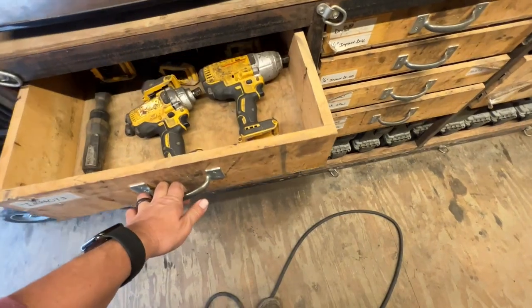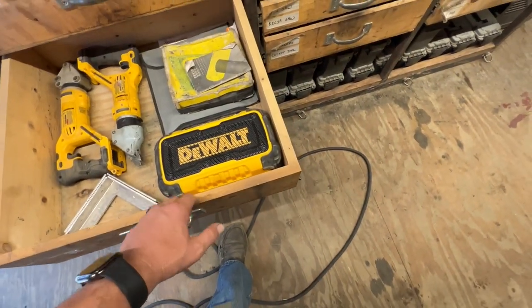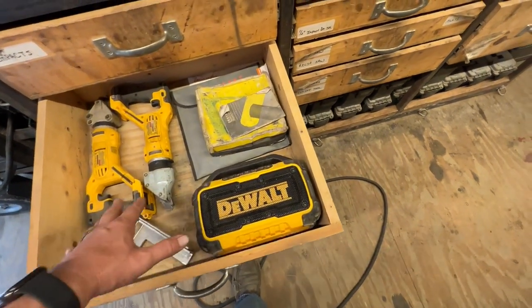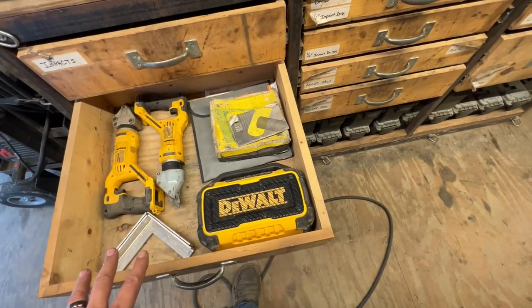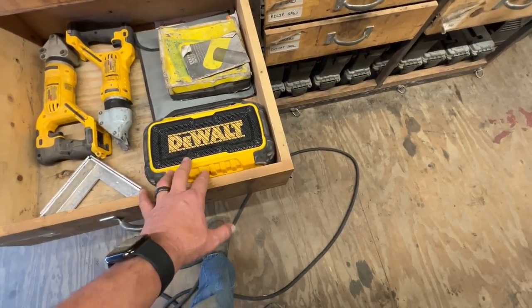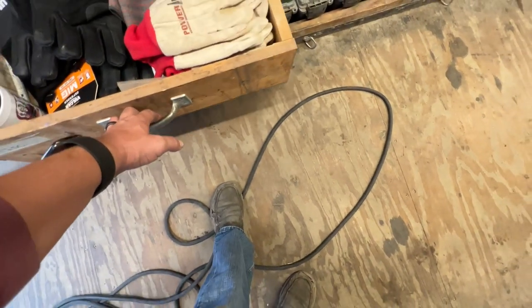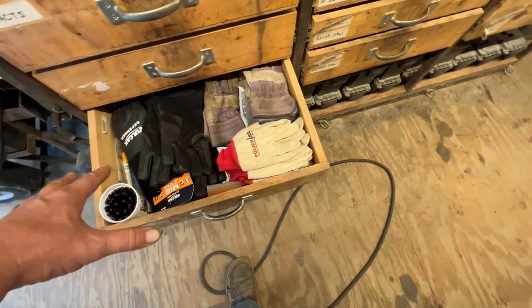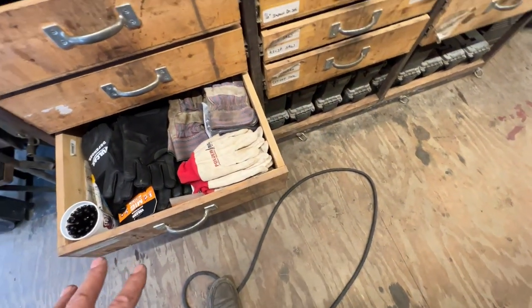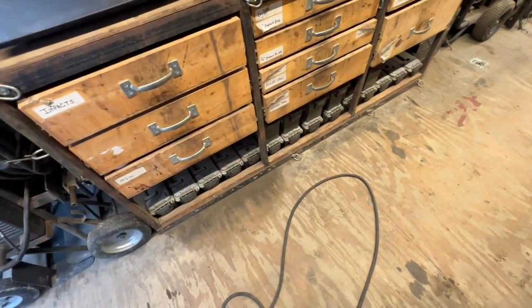The next drawer down has a couple of multi-tools, jigsaw, and Sawzall, as well as all the blades for that stuff. Next one down is grinders and cutoff tool. We use cordless grinders all over the place, and I also keep certain corded versions — we have two corded grinders that stay in the main box as well as corded impacts. Up top we have all of our different impact drivers. The next one down is kind of miscellaneous — a couple of shears, specialty squares, and I'm going to be adding more specialized layout tools in this drawer.